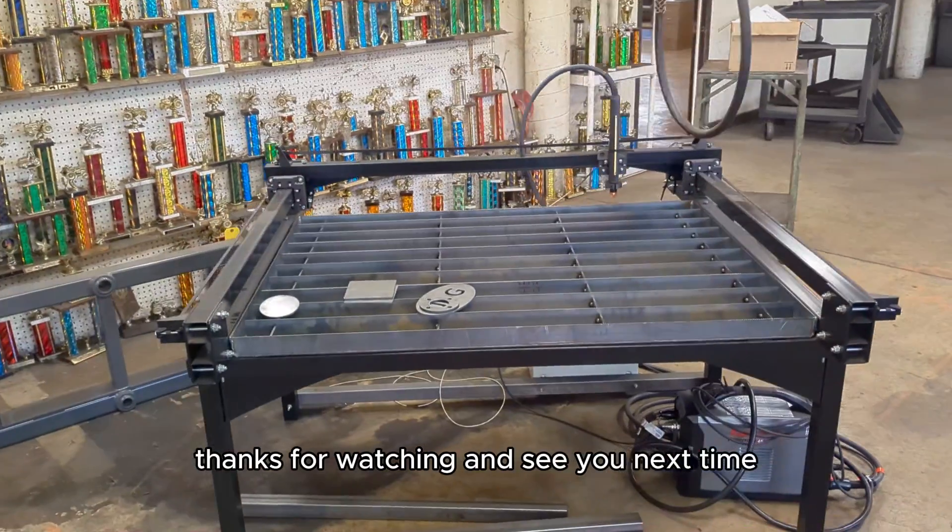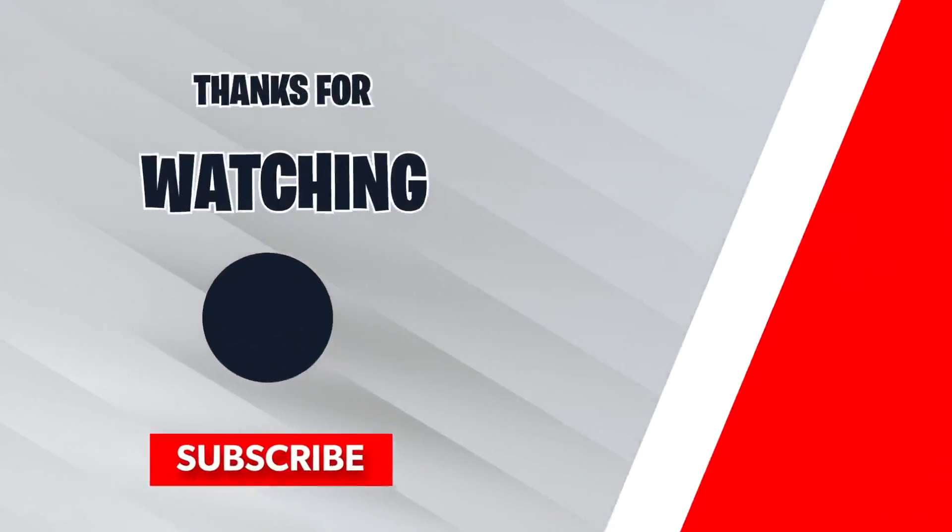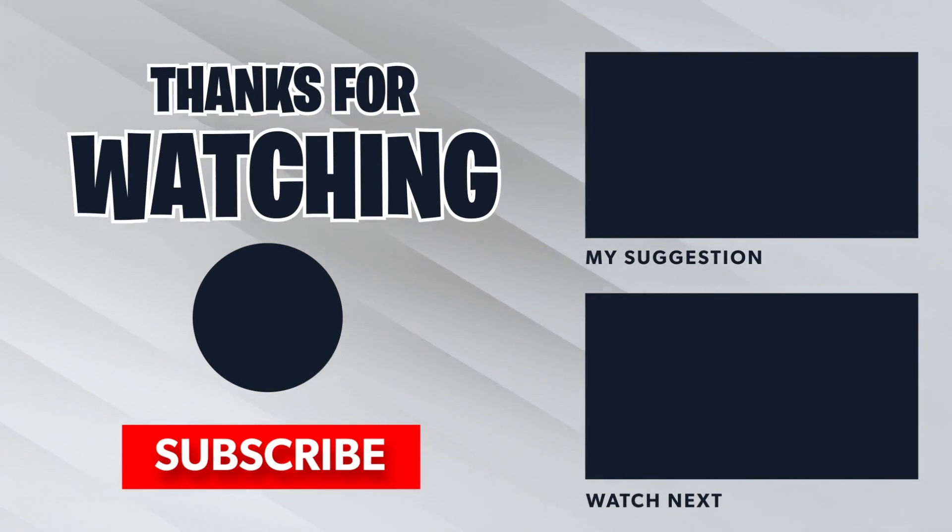That's all I have for now, guys — thanks for watching and see you next time. If you like this video, go ahead and subscribe and click on one of my other previous CNC plasma cutter videos.